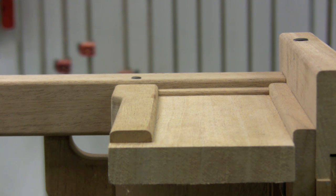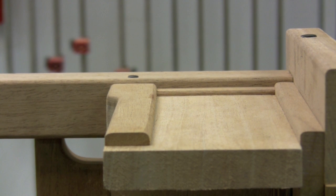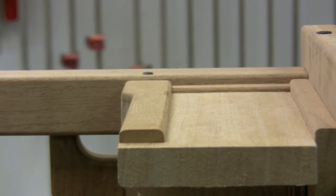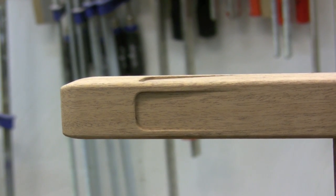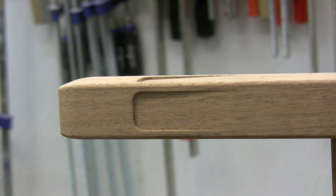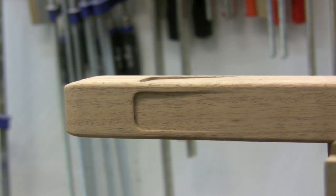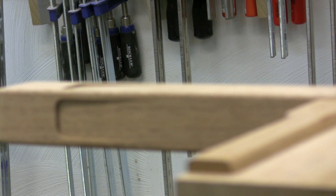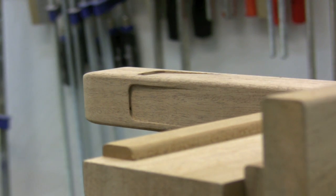Notice how everything is really rounded over — all these different pieces have a nice approximately eighth-of-an-inch round over on the apron, the leg, and down at the bottom of the leg. Everything is nice and very soft, and Greene and Greene would often soften all their edges this way. The foot has this beautiful indent detail that comes down on both left and right, tapering from nothing down to about an eighth of an inch deep, and that really helps define the foot on this piece.